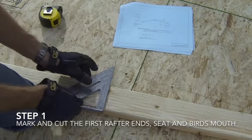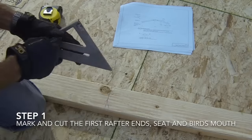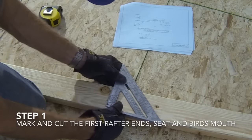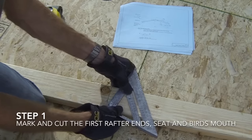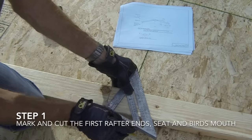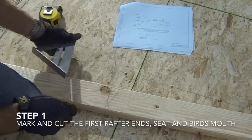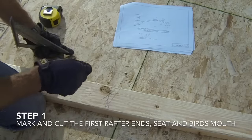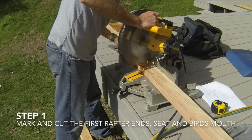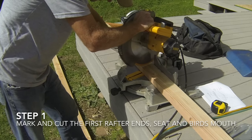Use the square to make a square line on the board that goes from edge to edge. Now take the square and put the pivot point on the point where the line you made meets the edge of the board. Pivot the square until the 4 on the common markings lines up with the edge of the board and mark the board with this angle. You will also notice that the 18 and a half mark on the protractor markings will be lined up with the edge of the board. Use a saw to cut along this line, making sure to cut on the waste side of the line so that the rafter size will be as accurate as possible.